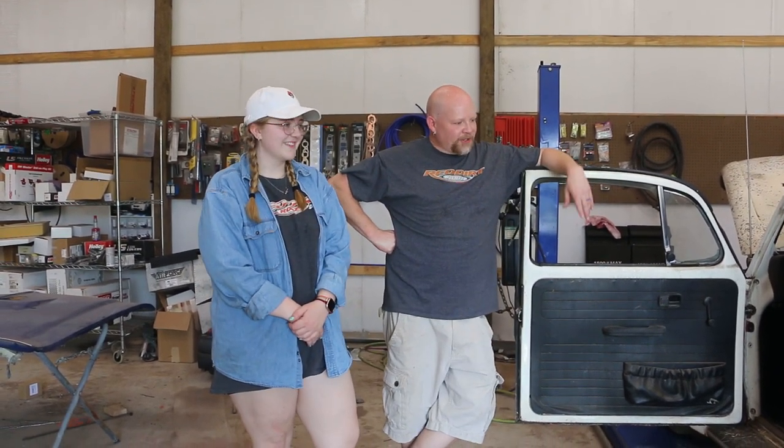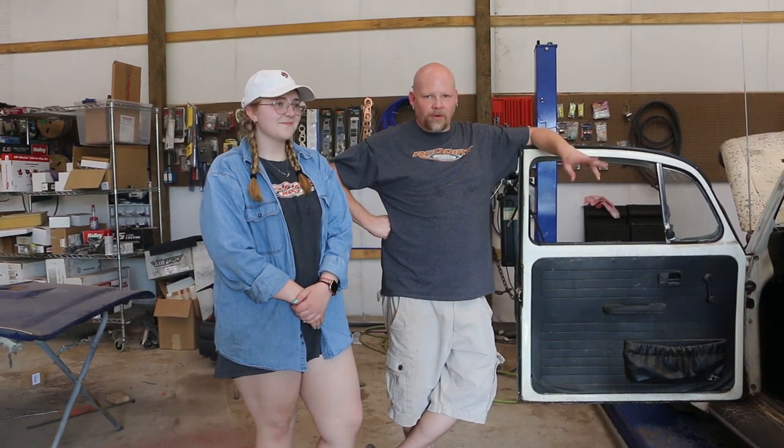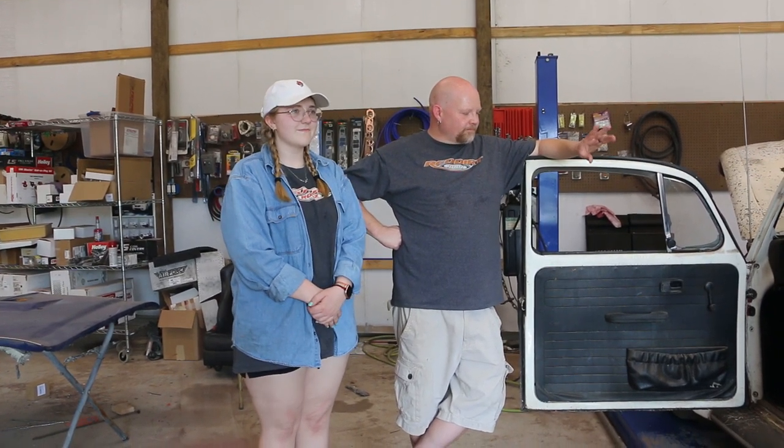I want to introduce you to my daughter Josephine — this is her car. We bought this for her when she was about 12; she had wanted a Bug basically since she was little. I knew where this one had been sitting, stopped to ask about it, but they weren't interested in selling. I gave them my card, and about a month later they called back. I went over, tried to start it, but the engine was completely seized up. I ended up paying $800 for it.